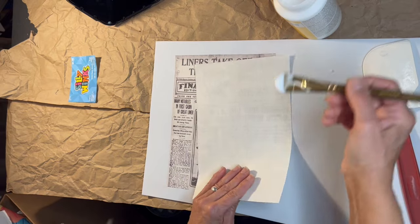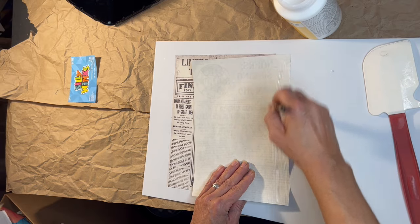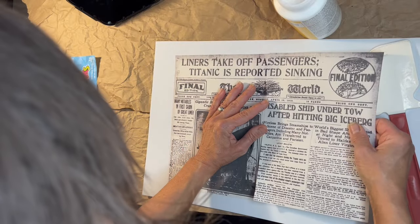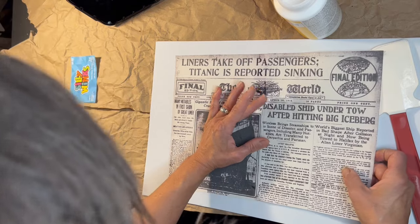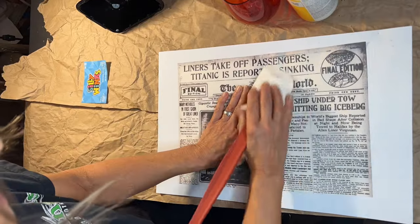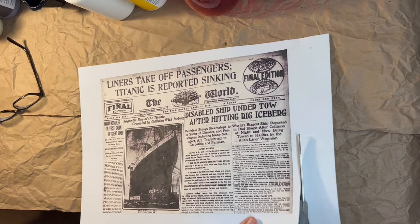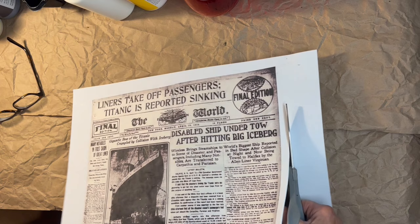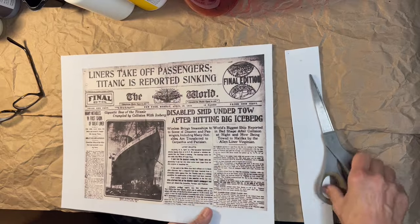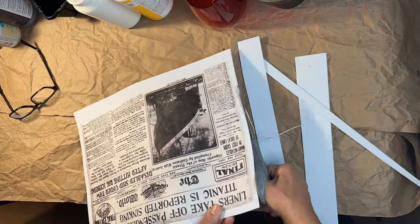Then we move on to our other half. You're going to start the exact same way as you did your first sheet, but when you flip it over, you're going to line up your S's so that it looks like one continuous sheet of paper. Then you continue on the right side exactly as you did on the left. Once our Mod Podge is thoroughly dry, we're going to give it a little trim - leaving about a half an inch all the way around. Whatever looks right and feels right to you, I like about a half an inch of the foam remaining visible.